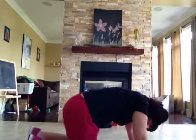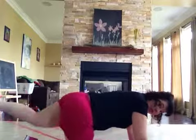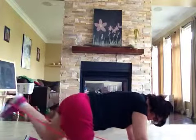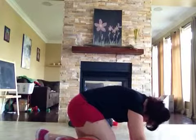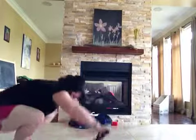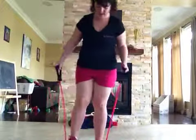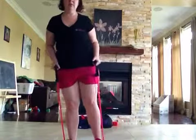Then just hook your other foot back in and do the other side. It's quick and it's easy. And certainly if you wanted to, you could pop back up, come back into the center of your mat, and you could do some extensions this way as well.